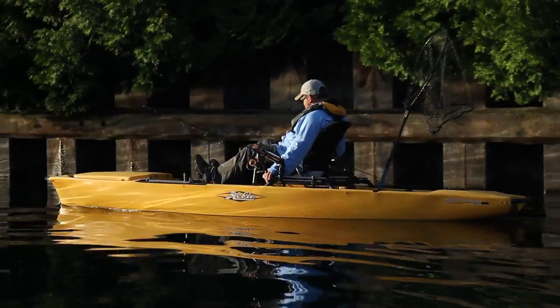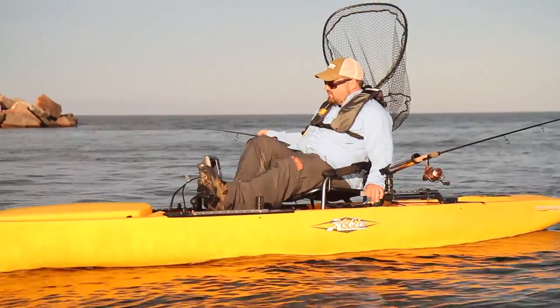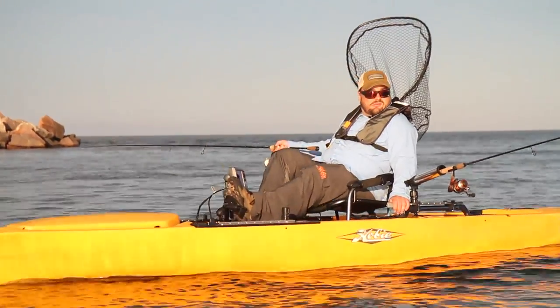The reason I like kayak fishing for salmon so much is that you're down in one with the fish. Traditional salmon fishing is done in big boats, and you really don't get to fight the fish up close and personal.